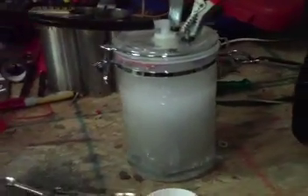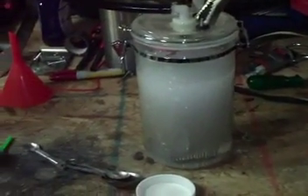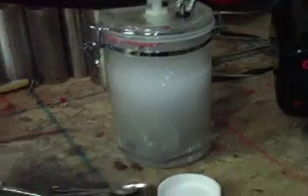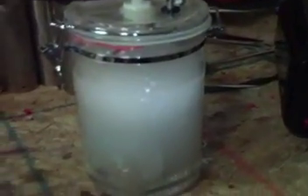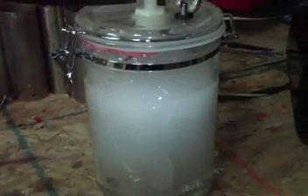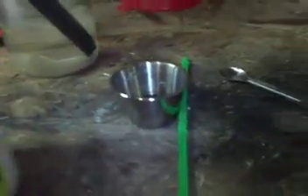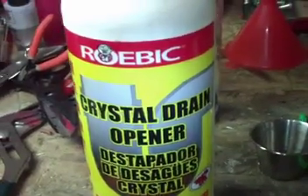This is Richard with HydrogenTechnologyToday.com. In the video just before this, I showed you the cell 17 plate design running on pure tap water, pulling about 5 amps and producing around five to six ounces a minute — not very much, not really ideal. What I want to do now is put in a little sodium hydroxide.